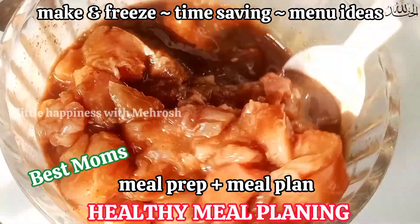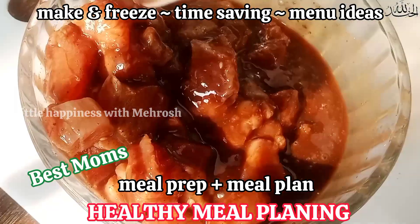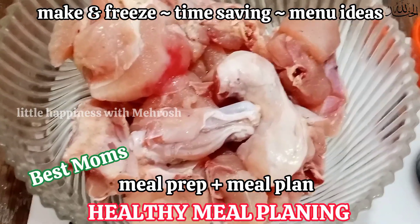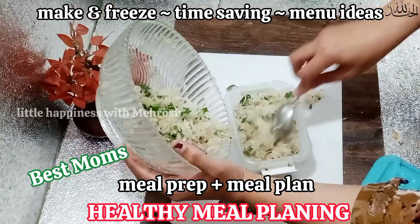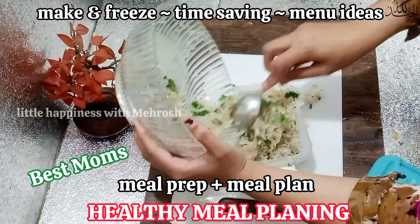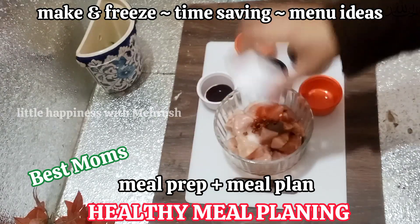Assalamu alaikum, this is Mehrosh Mahmood and you are listening to me on Little Happiness with Mehrosh. Today's video is going to be all about meal preparation and meal prepping along with some useful tips for the kitchen. Meal preparation and meal plans combine to give you homemade happiness plus homemade food.